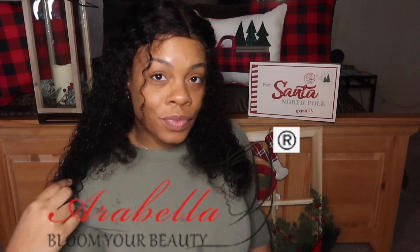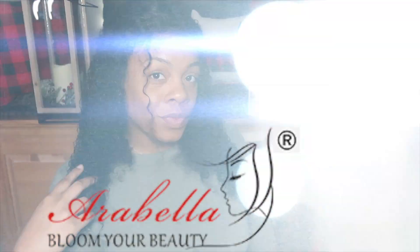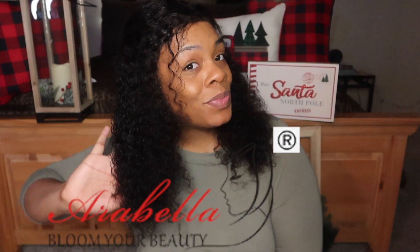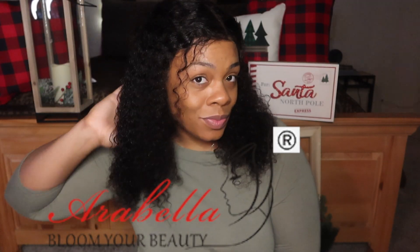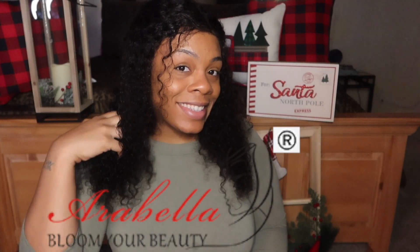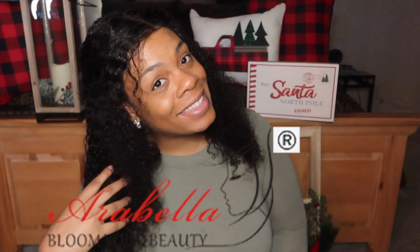Alright you guys, this is a week update on my Arabella 360 lace front wig. As you guys can see, it still has a lot of body and it's giving off natural vibes. If you're interested in purchasing this unit, use my code and check the links down below in the description. Now let's get into this video.